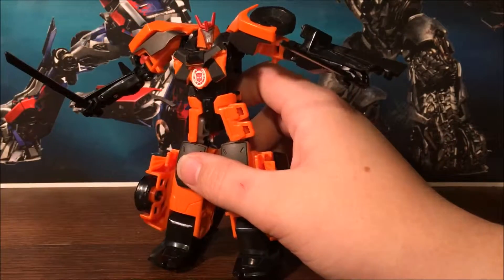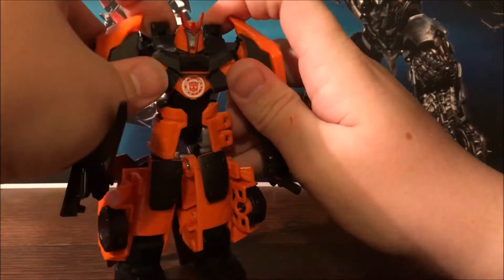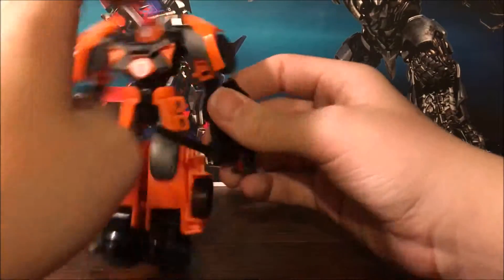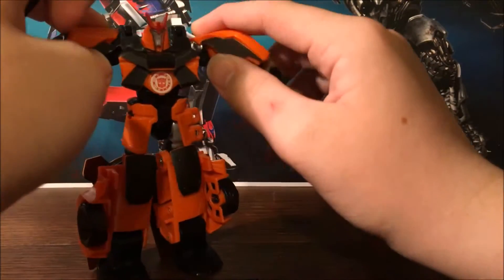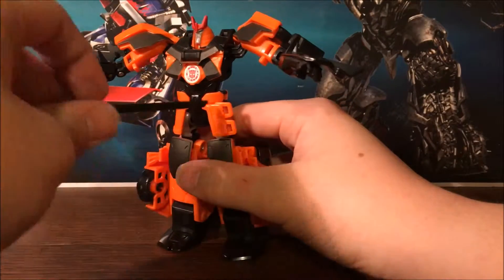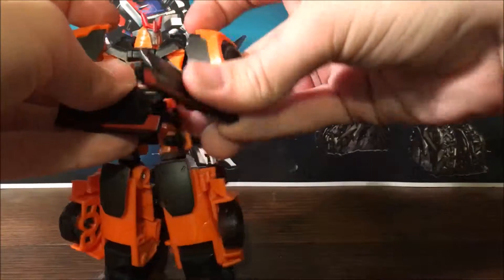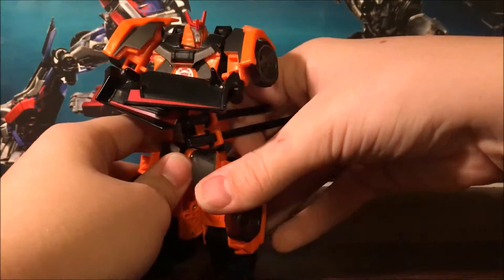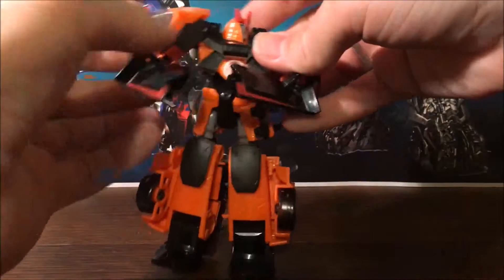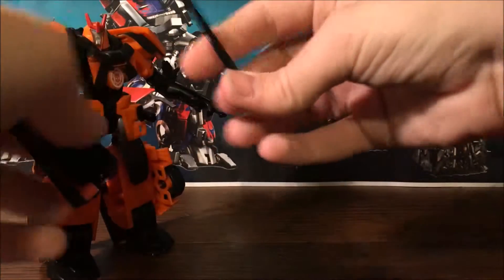I don't have a preference for Marvel or DC, so please don't make it a thing. Anyway, let's focus back on Drift. You can also store his weapons in the vehicle — I have the Takara one too but for some reason the swords just feel like they should be out, ready to go and take down the Cons.